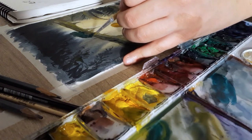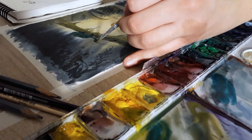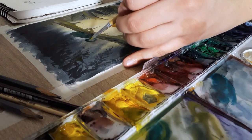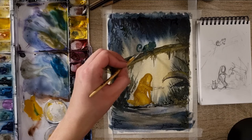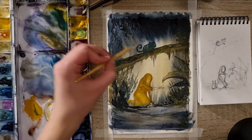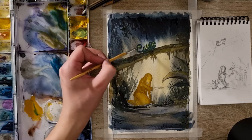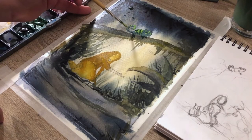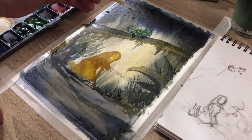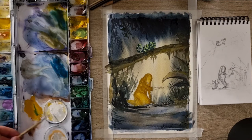Whatever — let's give him a little tail. To be fair, this doesn't seem like the best decision I ever made. I try to add some little texture to his skin. I will return to him a bit later, but for the moment I will let it dry.